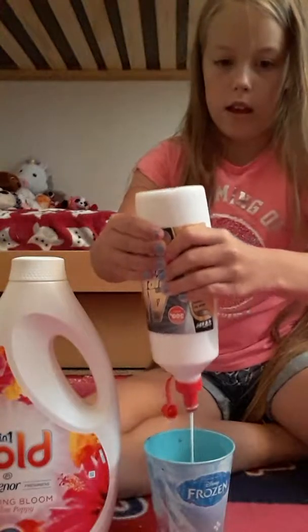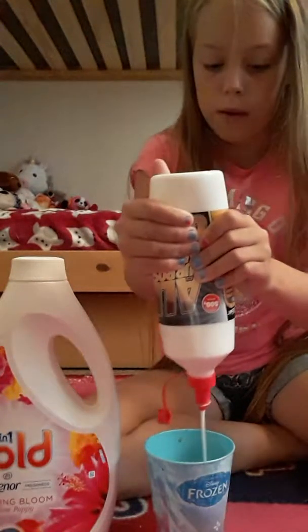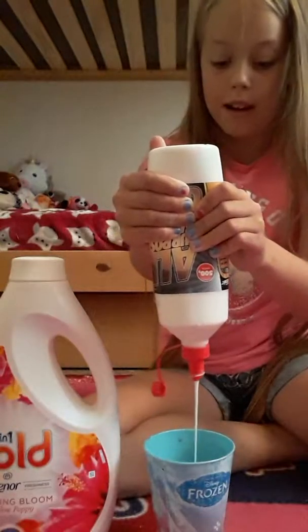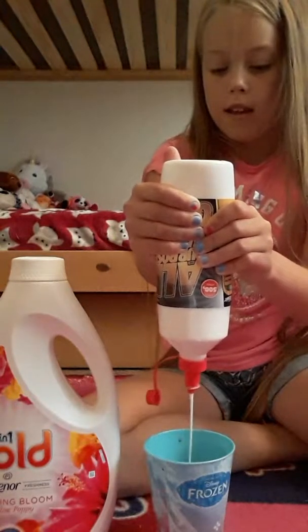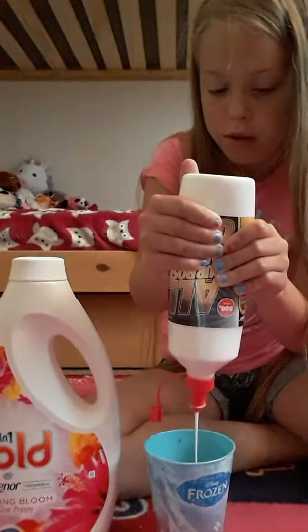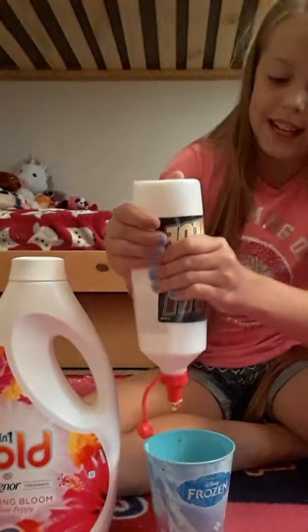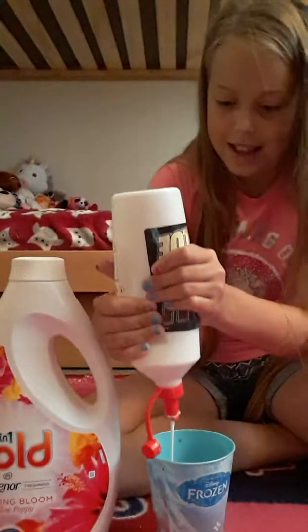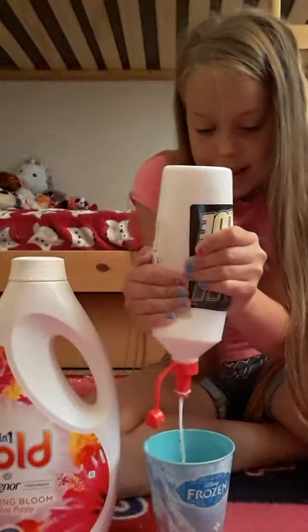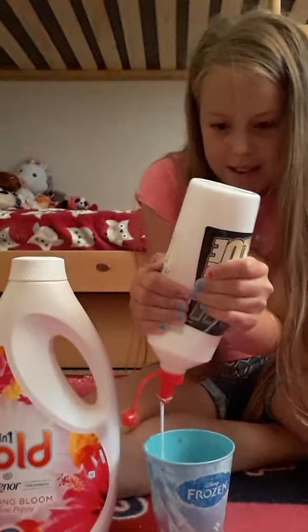A pencil or anything to mix it with, because I haven't got anything to mix it with. Some glue — paper glue or any glue — but it has to be a liquid glue. And I'm going to use laundry detergent, and a cup or a bowl to mix it in.